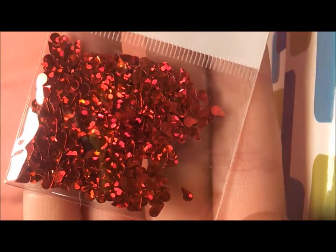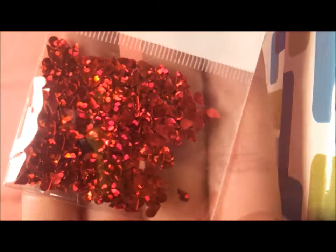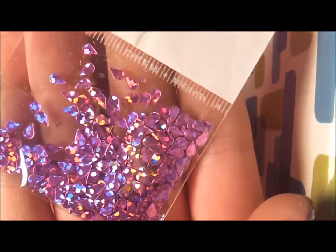Then we have some red teardrops, some pink teardrops. Some black teardrops - these ones aren't holographic. Well, they are a little bit actually - they have the tiniest bit of iridescence, so it's not as obvious as a lot of the other items, but they are a little bit holographic.